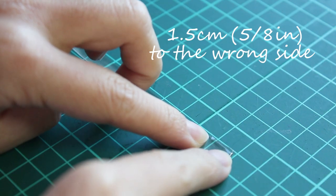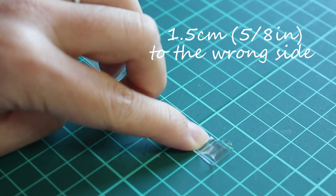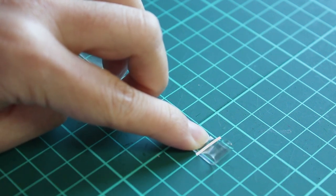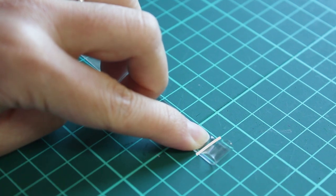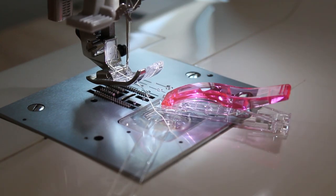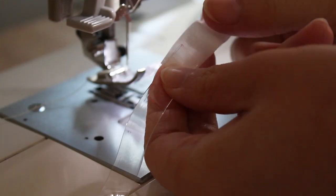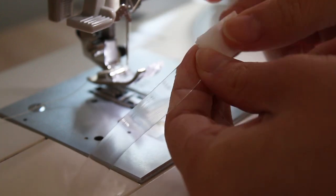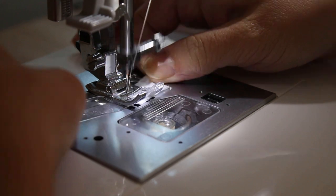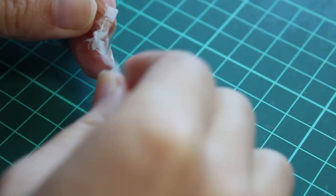Fold one and a half centimeters or five eighths of an inch from the trimmed end to the wrong side of the strap and sew the loop with a five millimeter or quarter of an inch seam allowance. You can either hand stitch or use a sewing machine. If you use a sewing machine the strap will stick to the presser foot, so take a piece of tissue paper, sandwich the strap with it, and you can sew it perfectly. Rip the paper to remove it.